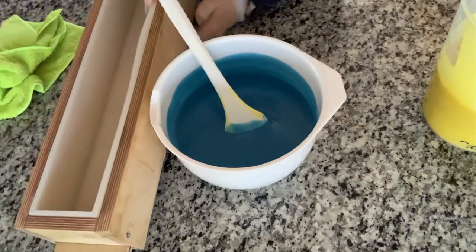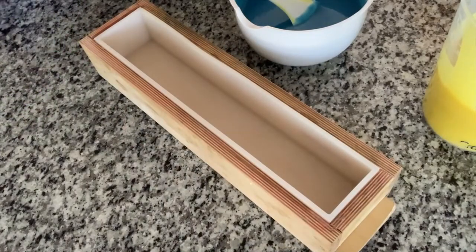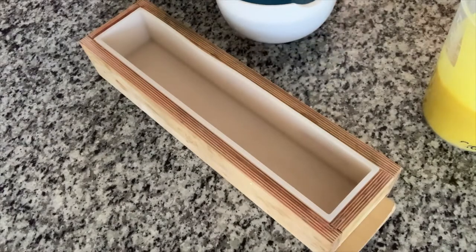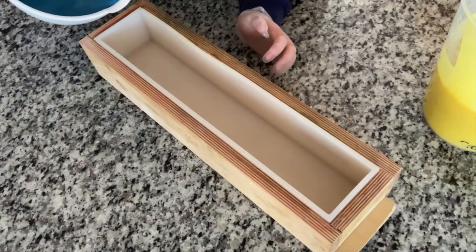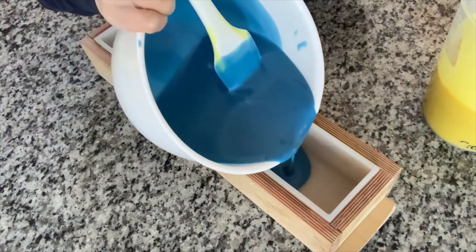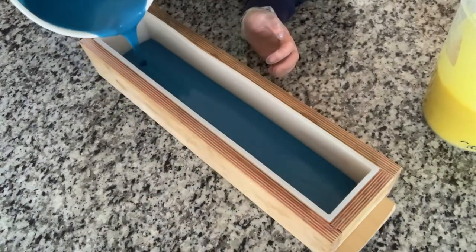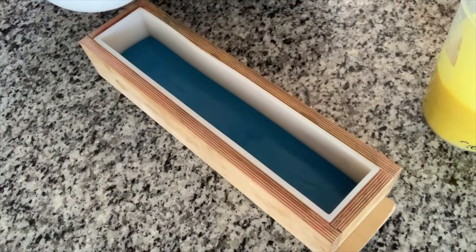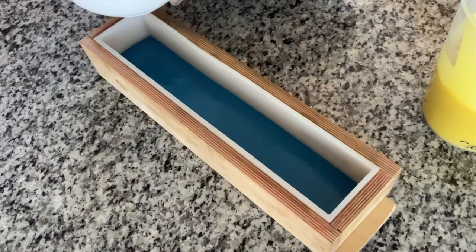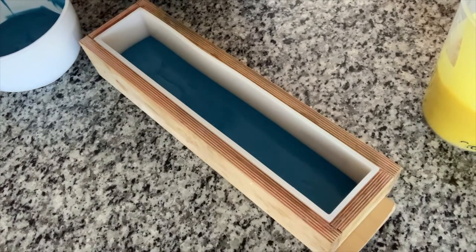We've got our Brambleberry mold — when I say Brambleberry mold, I mean I bought it from the company Brambleberry along with the accompanying silicone liner. We're going to pour in a layer of this blue, about half in here. That looks good. I'm happy that this is actually starting to thicken up a little bit.